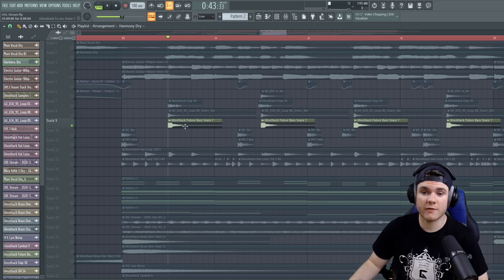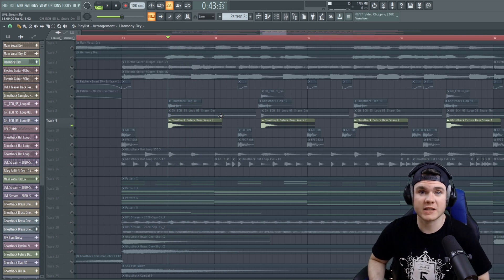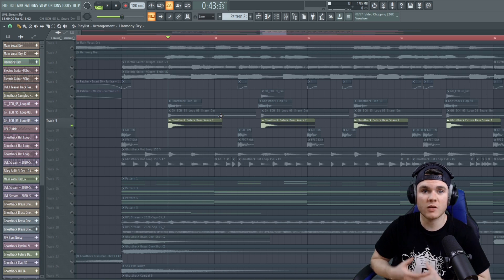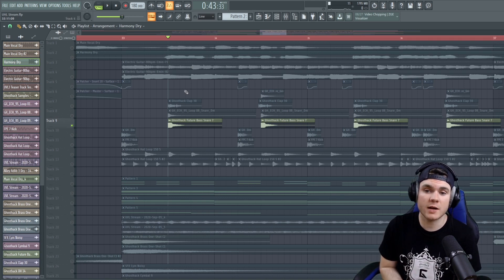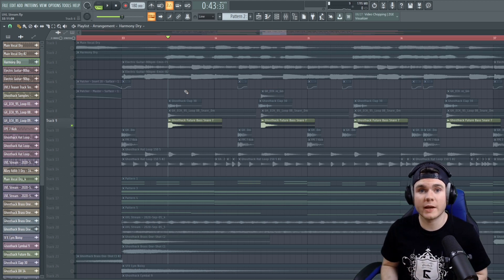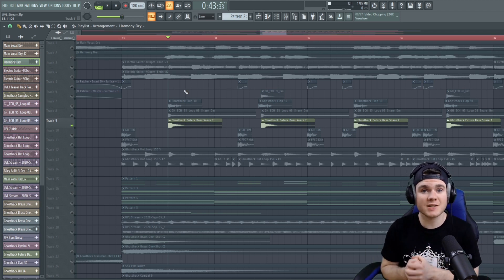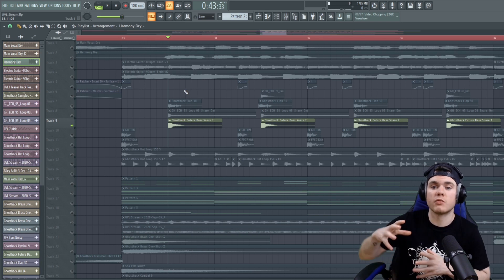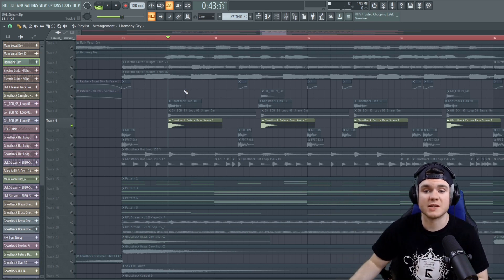Next up would be layering the snare. This snare right here is a Ghost Hack Future Bass snare, which I kind of like — it's a pretty nice snare. It has a nice sort of clappy impact, a cool tail, some reverb to it, and tonality. When I'm layering my snares, I think about what I want from the layers: do I want this layer to add more impact and punch to the snare, or do I want it to add more texture and harmonics to the mid region and the tail of the snare?